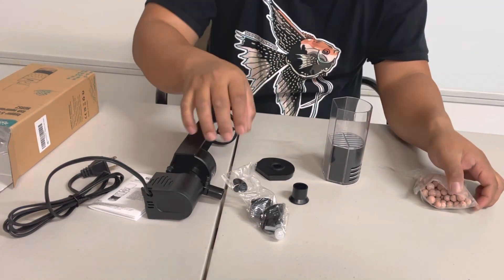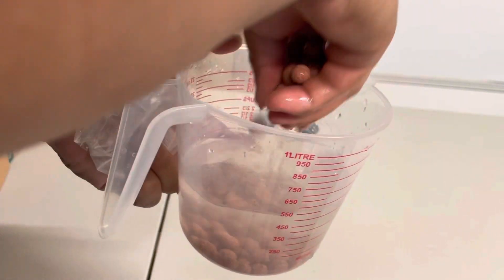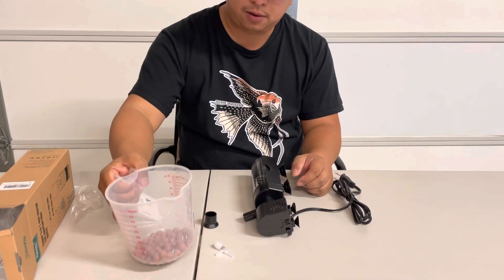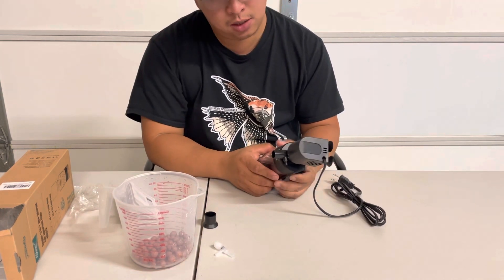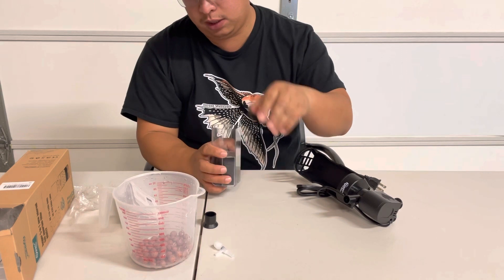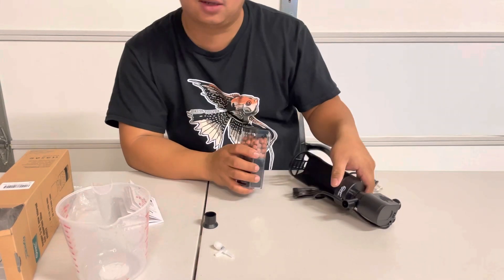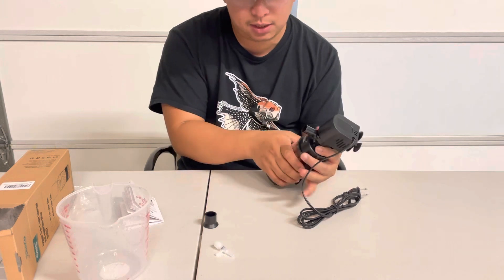We'll get back to this one. Alright guys, so this is our clean and washed bio-media. It is now safe for our fish. I'm going to remove the canister and throw the bio-media into the container. That's very easy — it's not rocket science. You can easily assemble this fresh from the box, ready to be used.